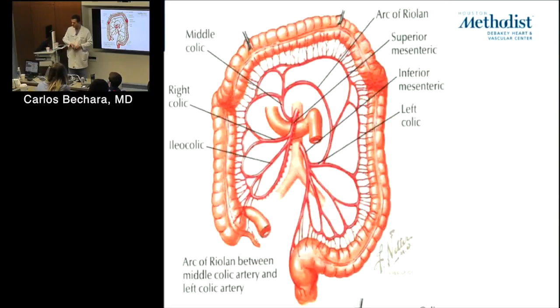We call it the retroaortic left renal vein — it's actually the most common venous anomaly we see. It was actually on my boards: you put a clamp, remove the clamp, and there's blood everywhere — it was coming from a retroaortic renal vein. So when you look at the CT scan preoperatively, look at everything, especially how you're going to clamp, to avoid this complication.